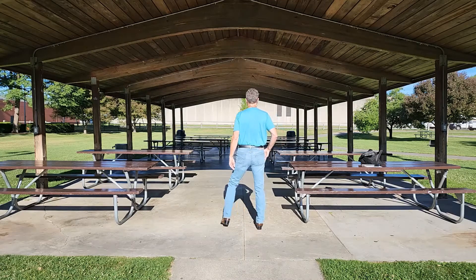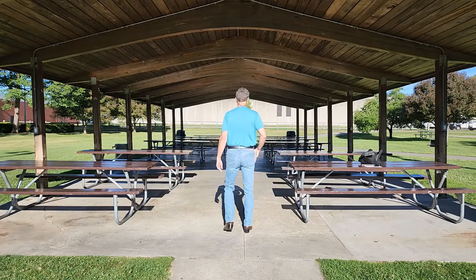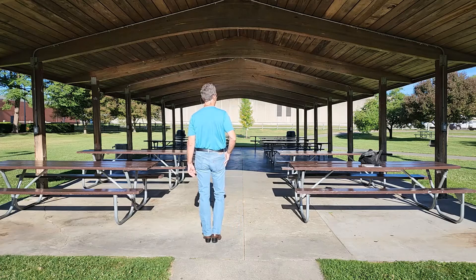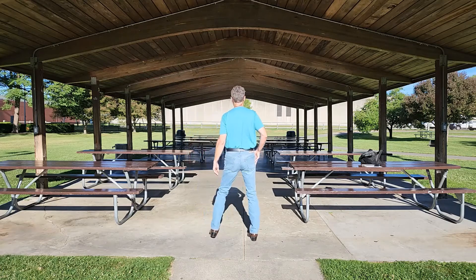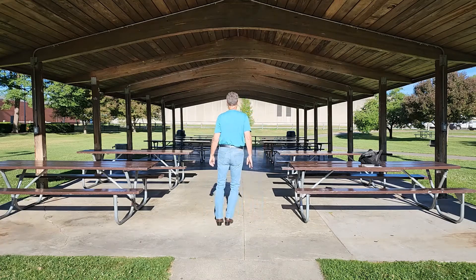Side touch to the left, side touch, side touch, side together, forward — that completes the first eight counts. Here is that first eight with the count: one and two and three and four, five and six and seven and eight.